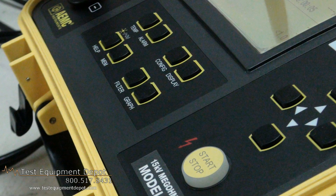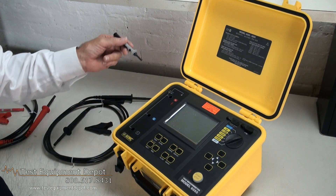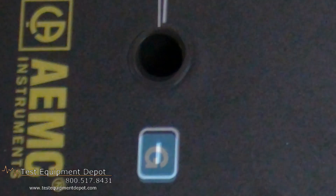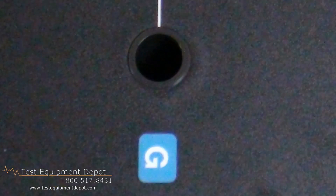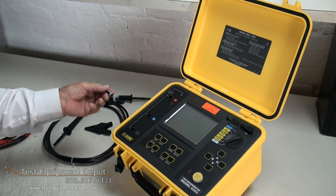Looking up close at the instruments, we can see the functionality and control functions, starting with the output terminals — the plus, minus, and guard channels. These are your high voltage outputs of either 10 or 15kV, depending upon which model we select.